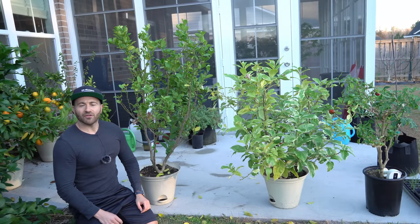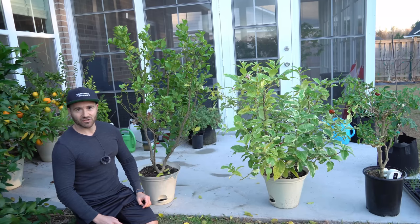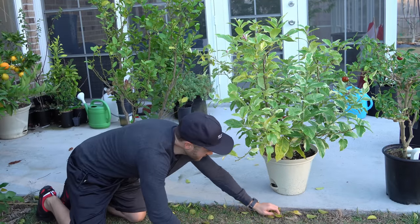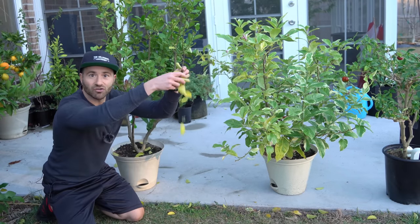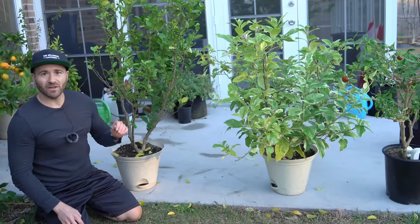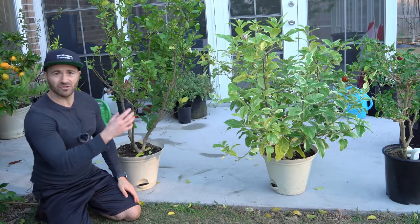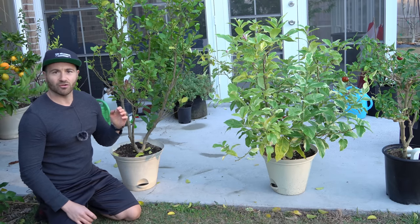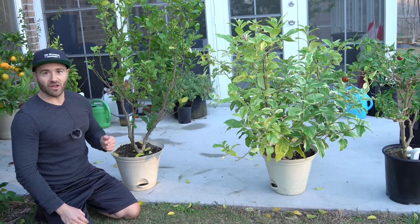Last week we had three extremely cold days that were way below average temperatures, and I had to carry my citrus trees inside my sunroom. Despite just three days, all of these leaves you're seeing falling all over the ground are from the stress of the citrus defoliating — even in my full sun sunroom that doesn't have real glass windows, just easy-breeze vinyl windows, basically really strong greenhouse plastic. And they're still defoliating from that small change of light.